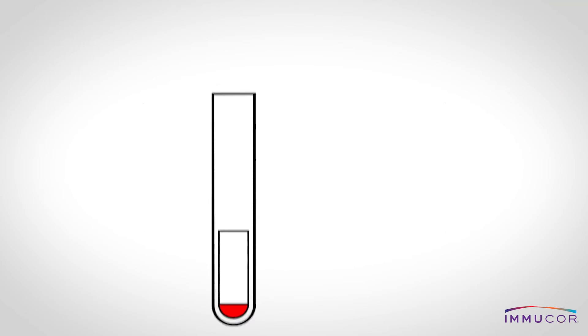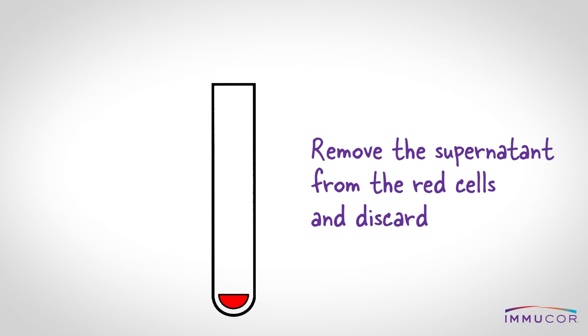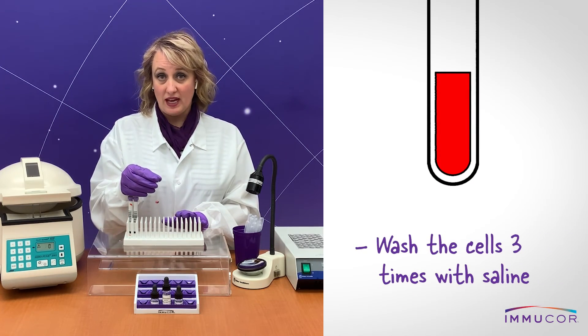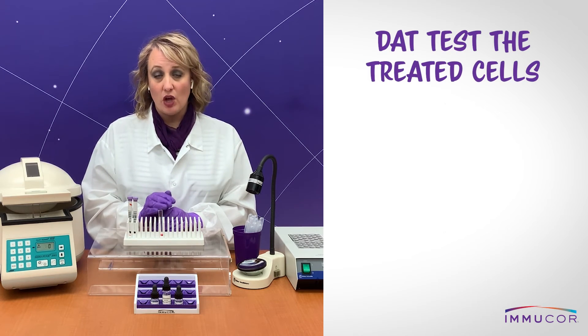After centrifugation, remove the supernatant from the red cells and discard. Then wash the cells three times with saline. Perform a direct antiglobulin test on the treated cells.